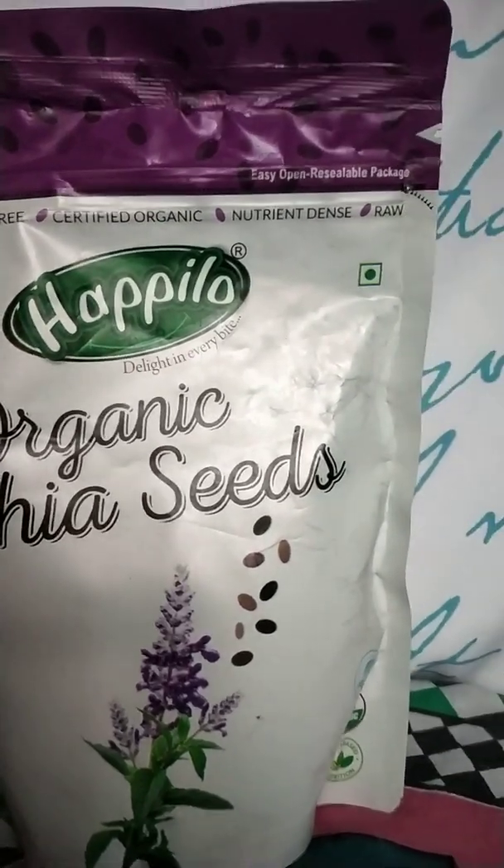Yaani ki saare nutrients se bharpoor hai aur raw hai. It is an excellent source of protein plus 0% cholesterol. And here there are some certifications. It is plant-based nutrition: 3x magnesium then broccoli, 3x antioxidants then blueberries, 2x potassium then bananas, and 6x calcium then whole milk.